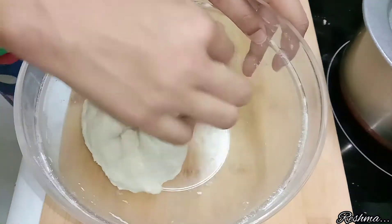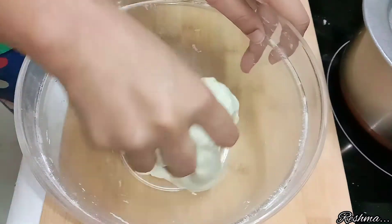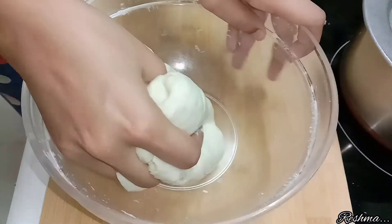Now let's move on to the last step. My dough is now ready — it is really very soft. Knead the dough and divide it into equal portions and make a ball out of each.